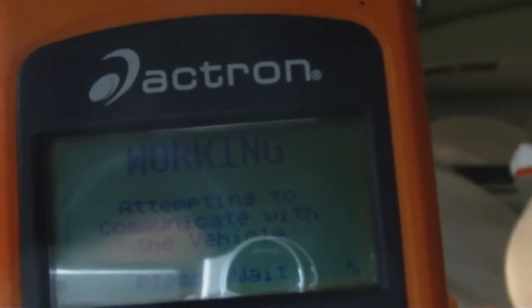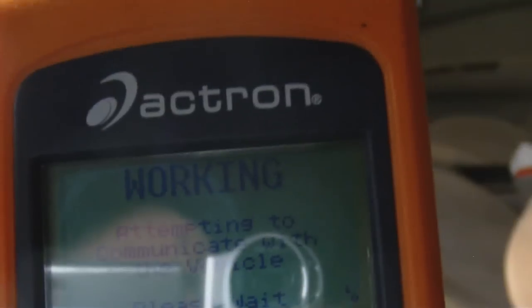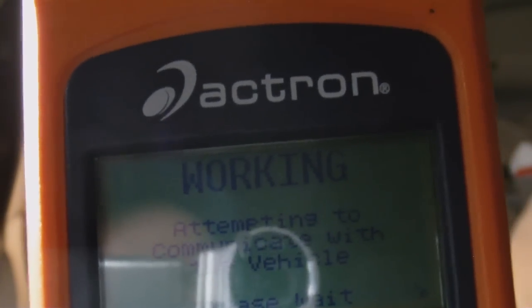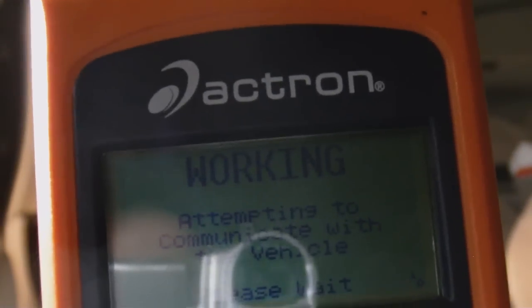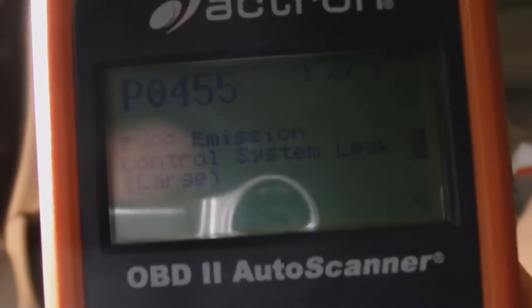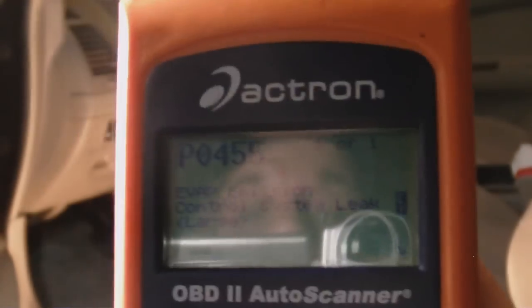Most of the newer cars say 'service engine soon'; older ones say 'check engine light.' This is attempting to communicate with the vehicle. And there we've got a code: EVAP emissions control system, code P0455. If you had more than one code, you'd just scroll up or down. That's the only code we have. It says: leak, large.